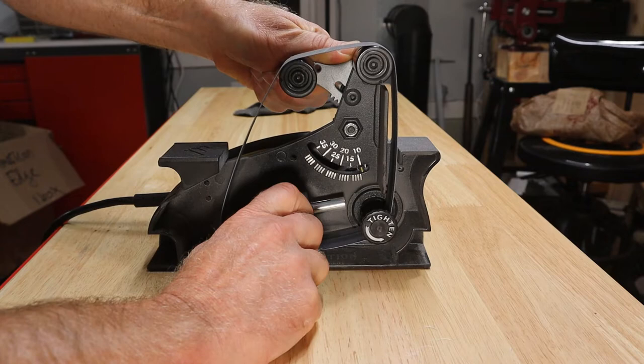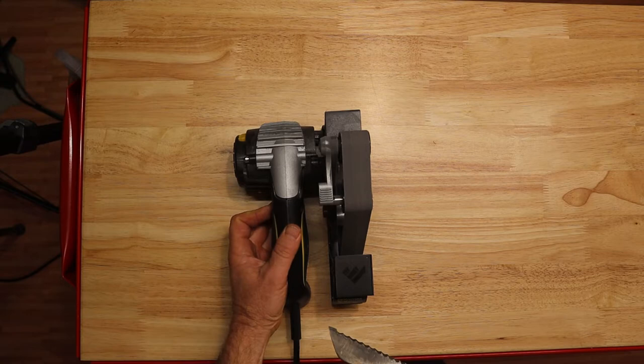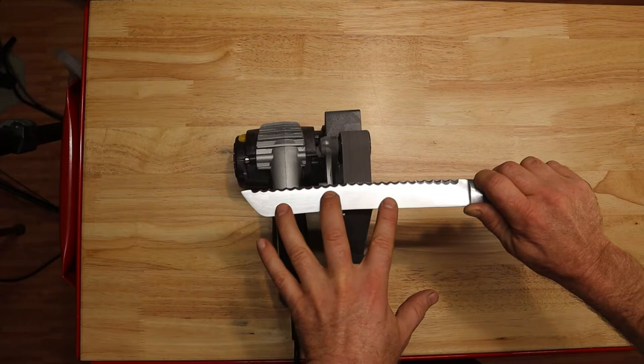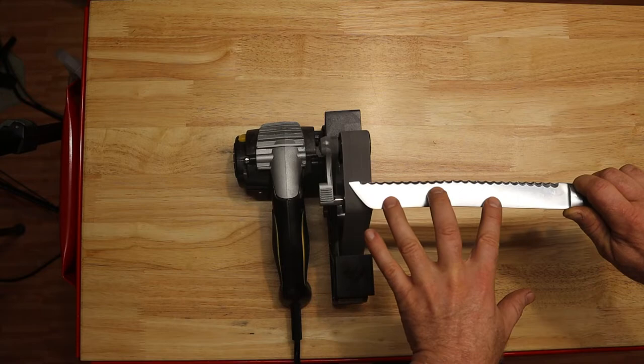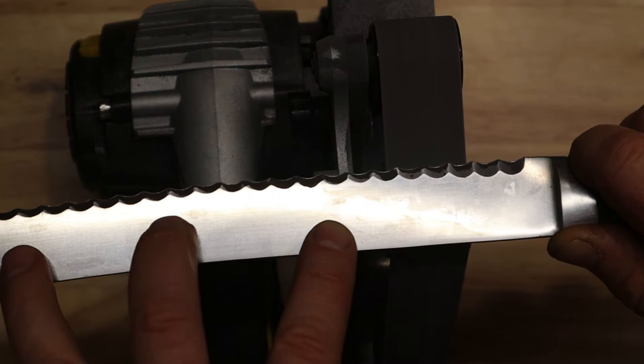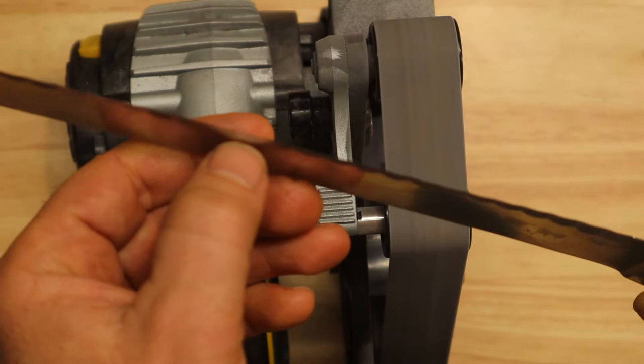Now we're going to move on to working the flat side, and I'm going to do that on the WorkSharp blade grinding attachment. I'll set it to 10 degrees — the shallowest it'll go — spin it up, use that bed, orient ourselves, make a nice steady pass, and let the belt do the work. Feel the tip, don't come off the belt. You can see that the burr has already come up on this second pass, and what I'm looking for is that burr coming back to the inside of that serration.